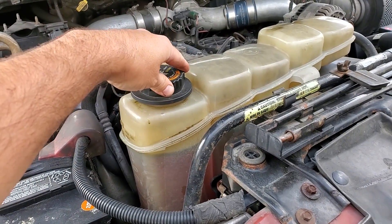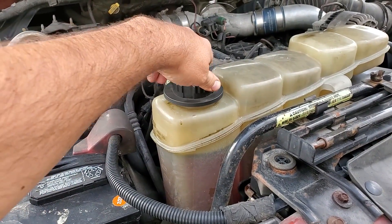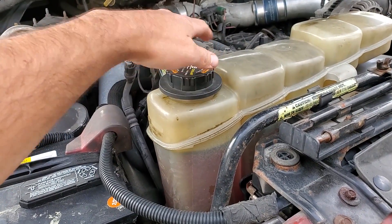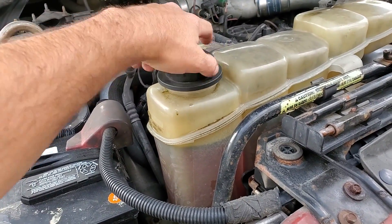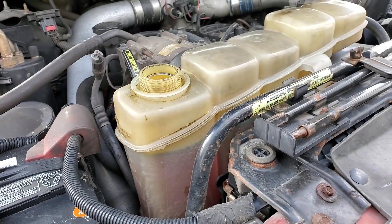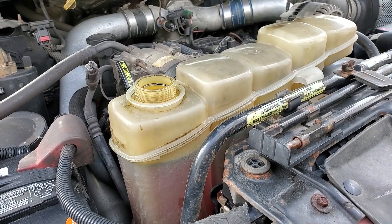First thing we want to do is come up here and remove the radiator cap carefully if the engine's been on recently. Make sure there's no pressure, and we're removing that so that we can drain the coolant out of the radiator faster.